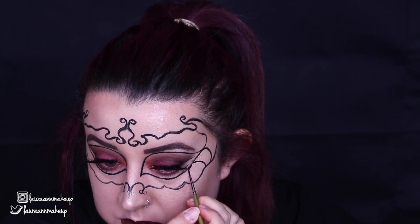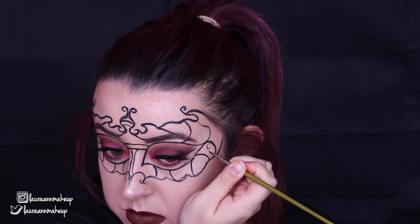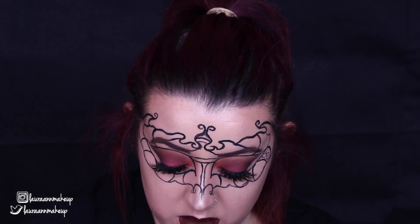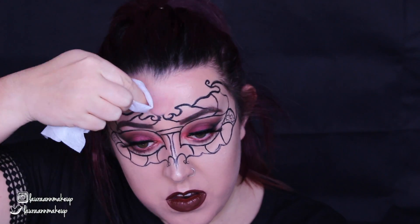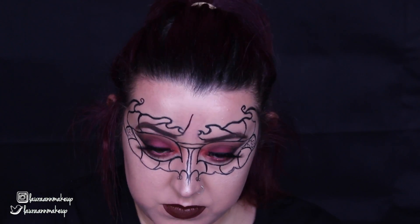As for filling in the mask itself, I'm just using lots of different lines to create little sections. And then I'm going in by filling in the sections with lots of little C's, little swirls, little crossovers, little lines — all that kind of jazz. You can fill it in however you want. Then I decided that I didn't like the little middle bit of the mask, so I just rubbed it out with a BB wipe and a bit of foundation, and I just redrew that with more of a point because I felt it looked a bit better.